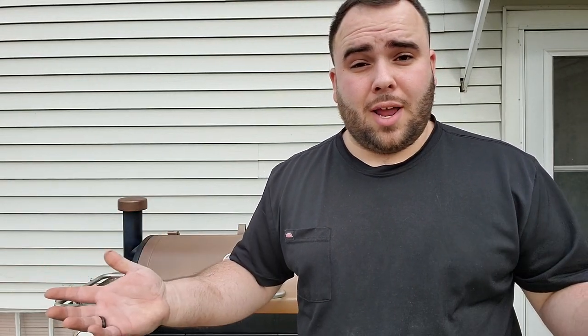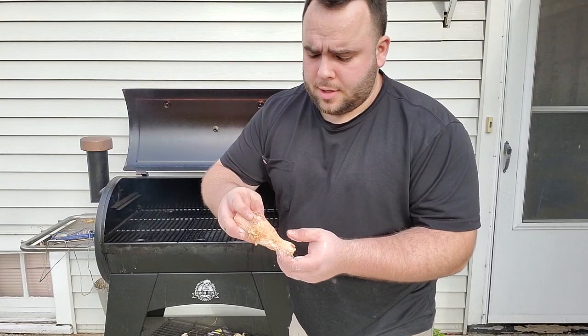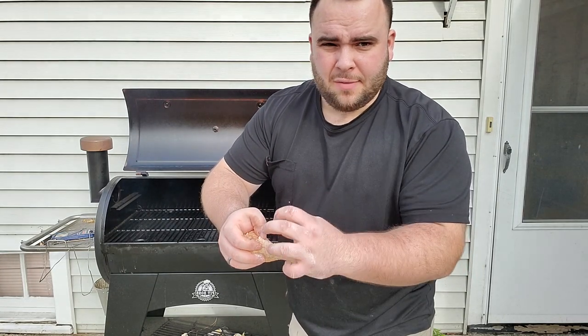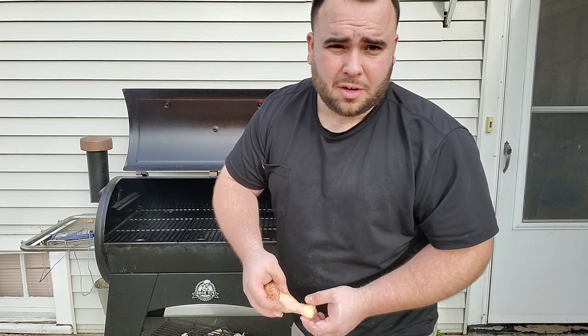This is the Pit Boss Austin XL — I absolutely love it. It adds so much flavor and it's really great for novice and beginner smokers because you just set the temp and let it go. When you go to put these chicken drumsticks on, make sure you stretch out that skin all the way so that it gets thin all the way around. Don't have it all clumped up at the bottom or it won't get crispy.